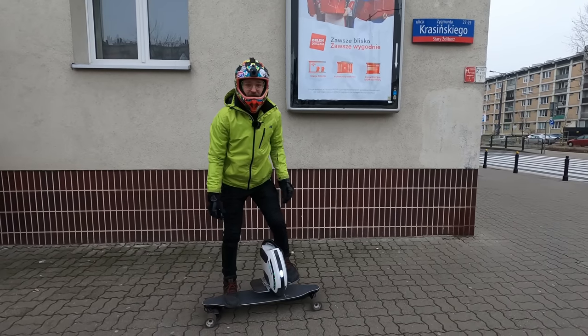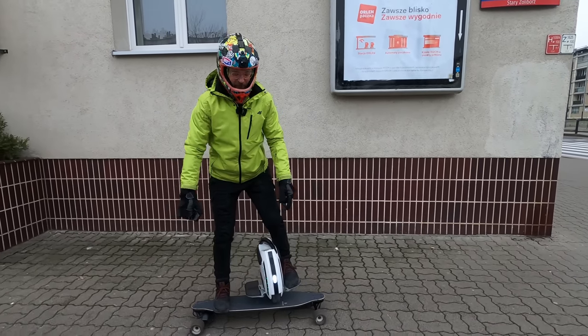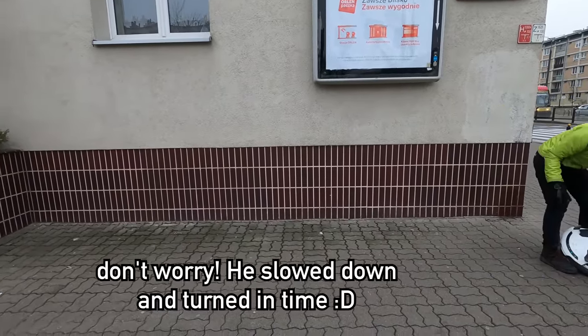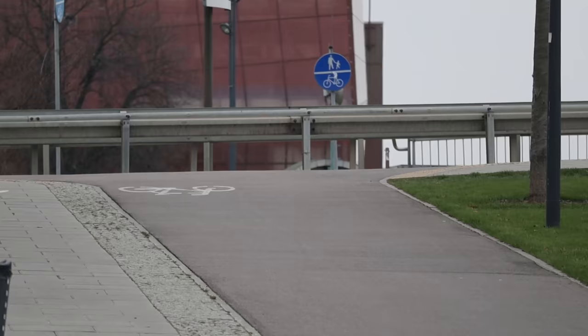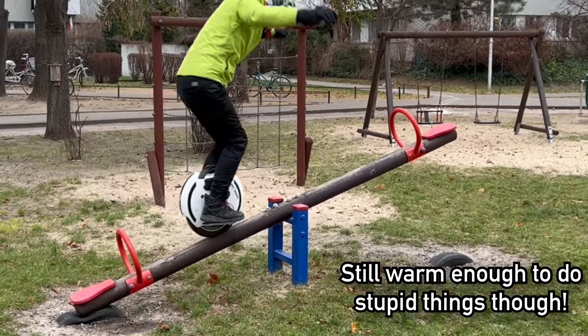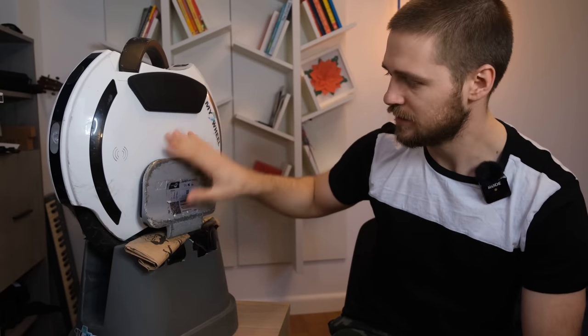Hi and welcome to Wrong Way, and today we are reviewing the Kingsong 14D. We're back in the studio — well, my apartment — because outside it's quite cold, around 0 degrees Celsius or 32 Fahrenheit, freezing point. This video is going to be more of an off-script review.